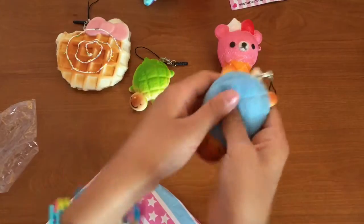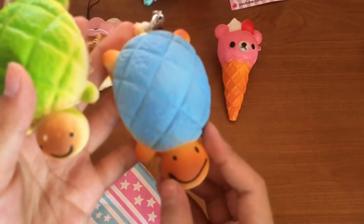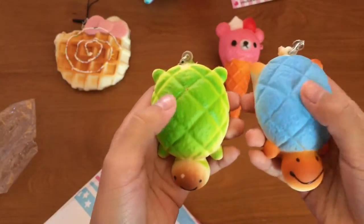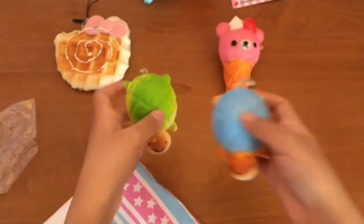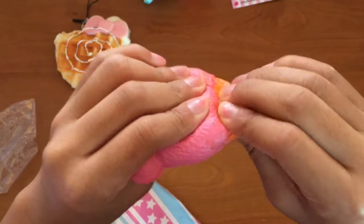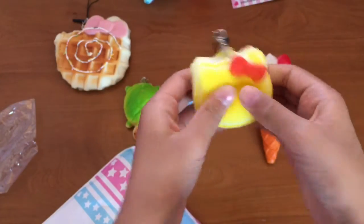Oh my gosh, it's so squishy — check the head! How come this one feels like it's painted? This one feels like better quality. This one is softer and you can actually feel the paint here, but on this one you can't feel it at all. Sorry if there's background noise. This is my most squishy squishy so far!